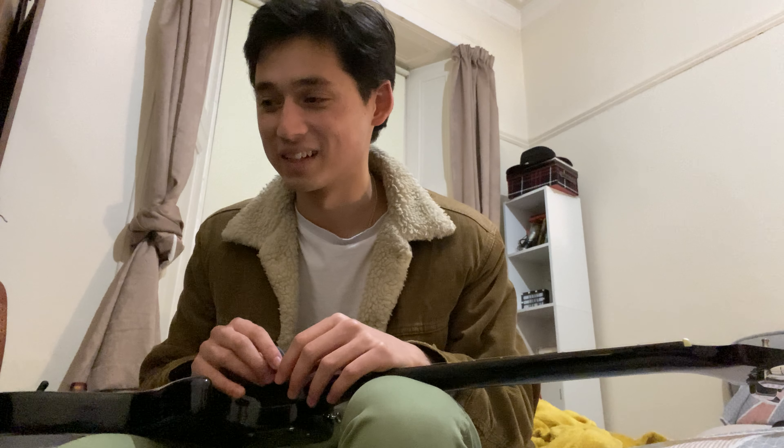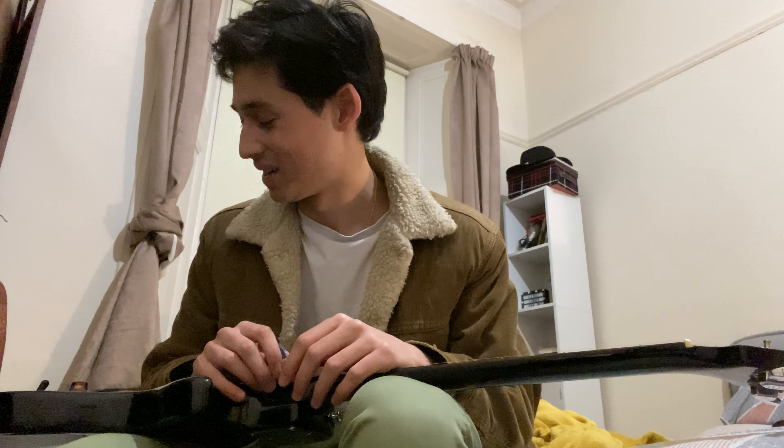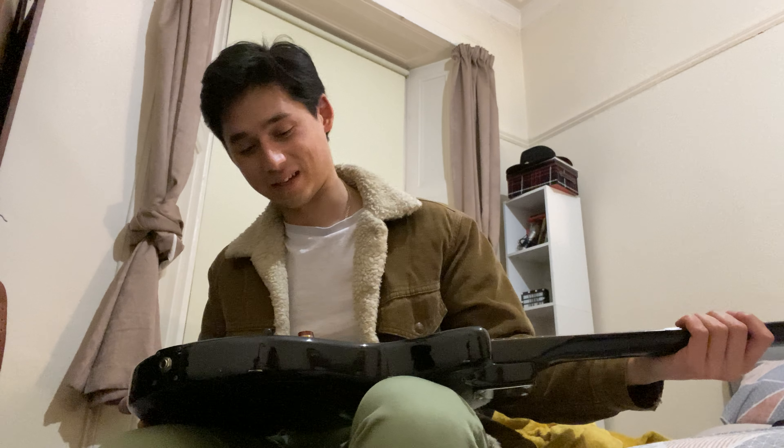I guess it could be anything, really — not necessarily guitar-related, but it could be something else. It is just nice. One of these things that I just reflected on just as I was doing that there — really just going in on this, giving it a good clean, getting some lemon oil on the fretboard, all those things. It kind of makes you think, oh actually, these are just things that you pick up over years of doing your hobby.